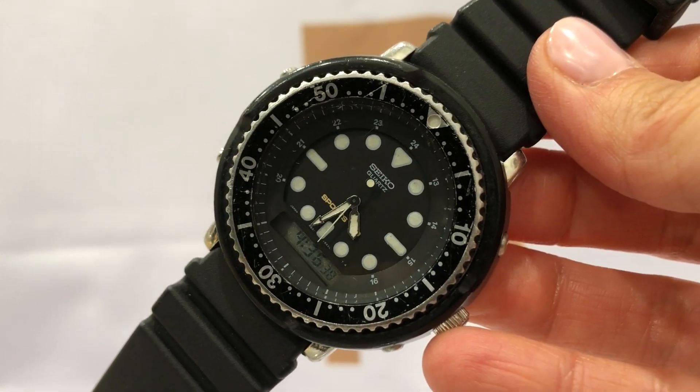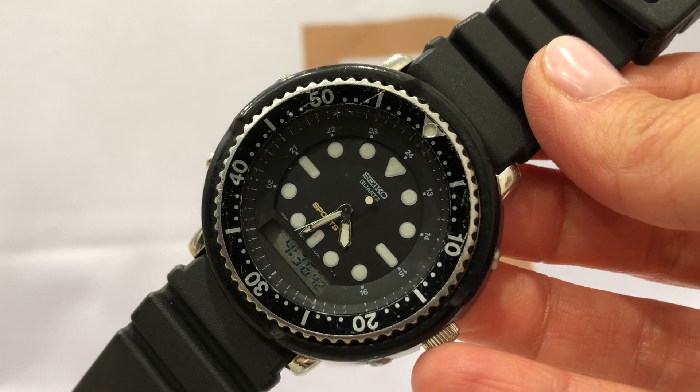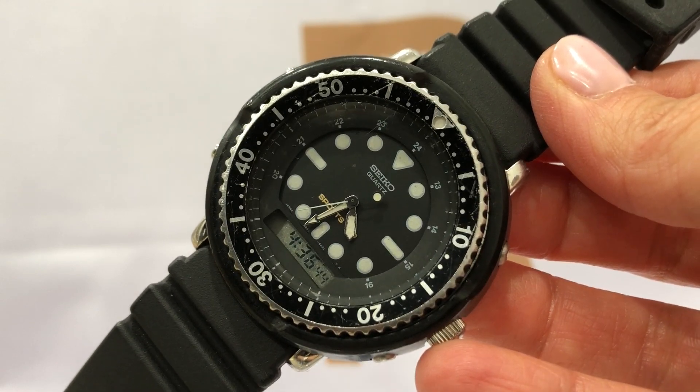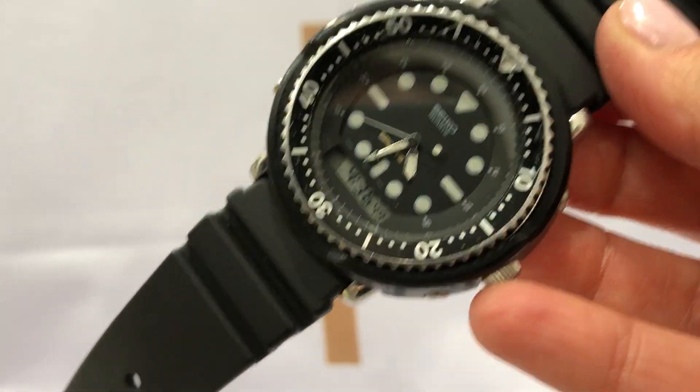At Roman's Jewelry we have this Seiko Digital Analog Quartz Sport Wrist Watch. It's called the Seiko Commando Wrist Watch. It's from the 90s.